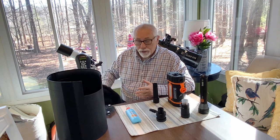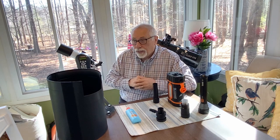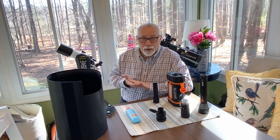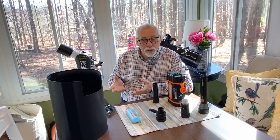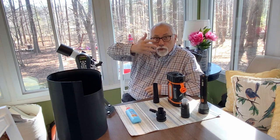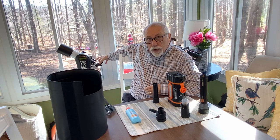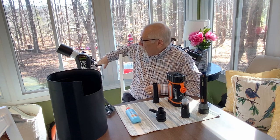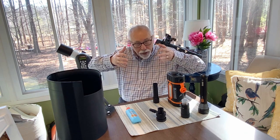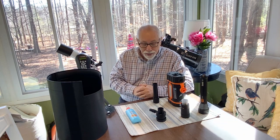You can buy things called astronomy hoods, which are basically vests with a hood on them to accomplish that purpose. Those can be quite pricey. So I just use a hoodie, and sometimes I even drape a cloth over my head — one that comes not only over my eyes but also down over the eyepiece of the telescope to help make sure that localized light pollution doesn't impact the optics of your telescope.